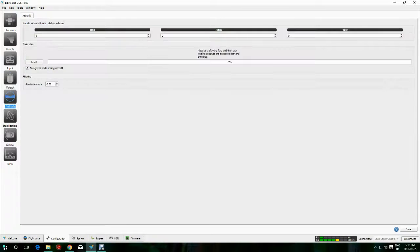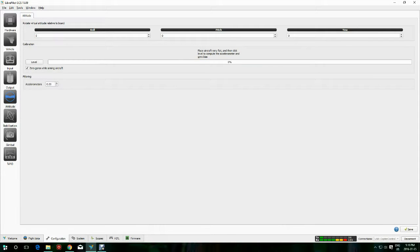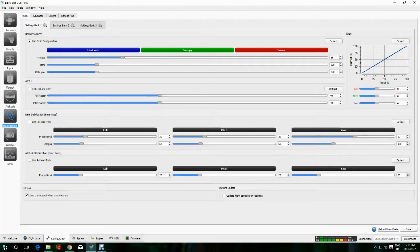For the level calibration: make sure the CC3D board is mounted in your plane and that it is sitting level. This will record the level location — if it's slightly tilted inside your plane, it will record that as the level position. Save it. Then I remember I've got to fix my mode settings, so back to modes.